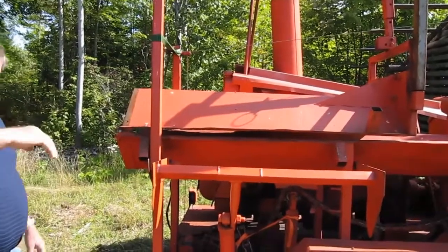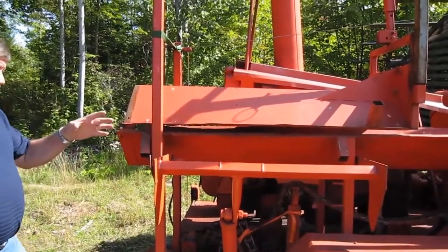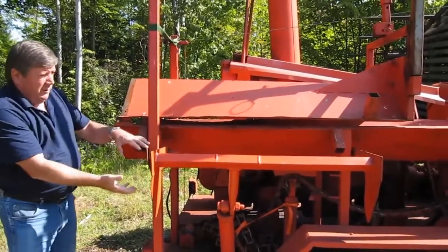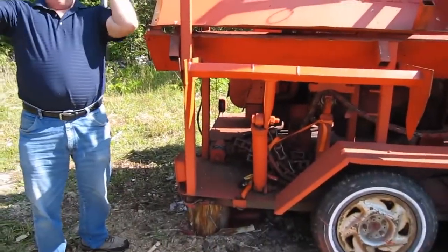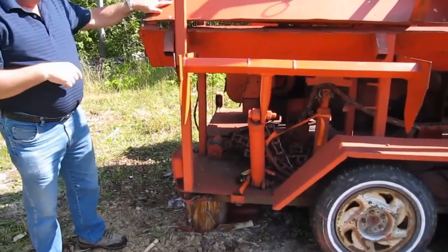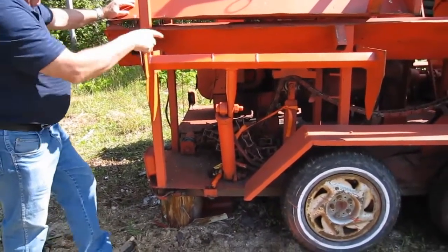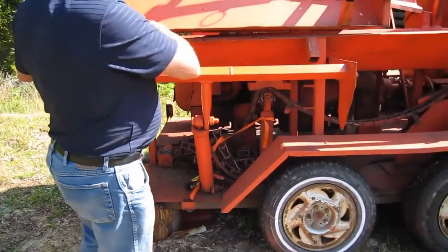That's my deck here. So I load my logs on there, and you roll down. Then this kicks it. See the hydraulic cylinder? This just grabs it like this, flips it in here, into this trough, and this goes down.